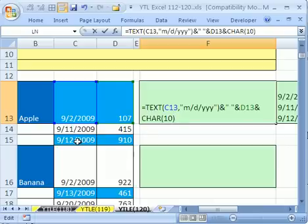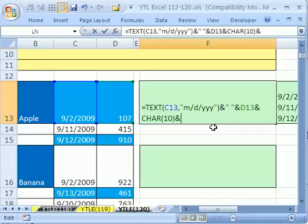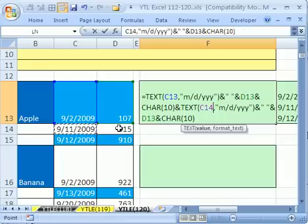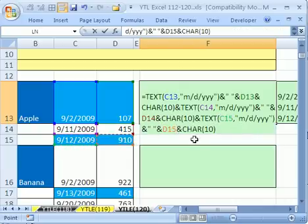We need this line and this line concatenating here. We're going to highlight all of this, because we need that section two more times, and just change the cell references. Control+C, click right there, put an ampersand, Control+V, and change the references so we get the next line — double-click C13, double-click D13. Then click at the end, ampersand, Control+V again. Same thing — double-click C13, double-click D13. And there we have it: three text, space, and quantity characters all in one formula. Hit Enter.